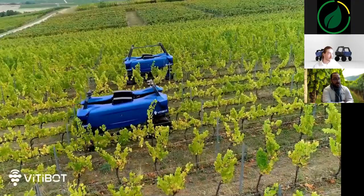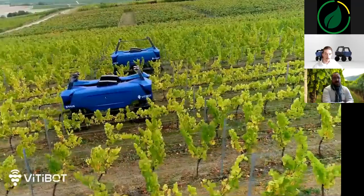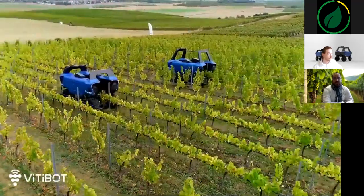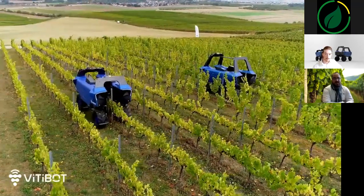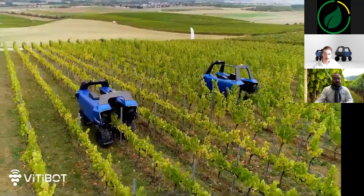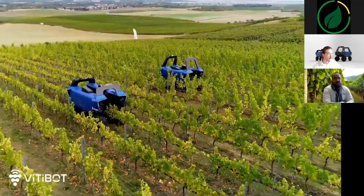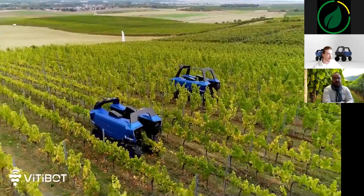What are Bacchus's developments in the coming months? All feedback over the last few years allows us to study new methods of working the soil, but also of working the vines — for example, our confined spraying with recovery panels. Many projects are currently being studied and expected to come in 2021. Promoting Bacchus internationally is also planned soon. Follow us on social networks or on our website to discover our next demonstrations and news.